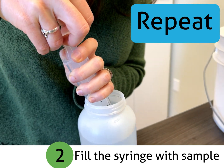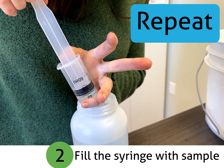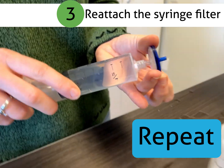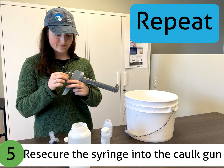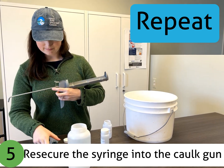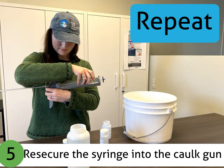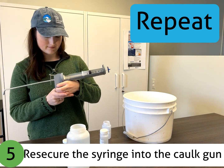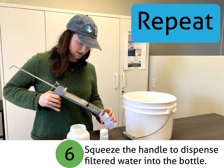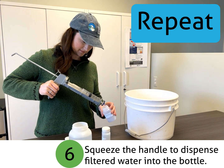As a reminder, those steps are to fill the syringe with sample only after you have taken off the filter, then reattach the syringe filter, and then re-secure the syringe into the caulk gun. Finally, squeeze the handle to dispense the remainder of the filtered water into the bottle until it is full.